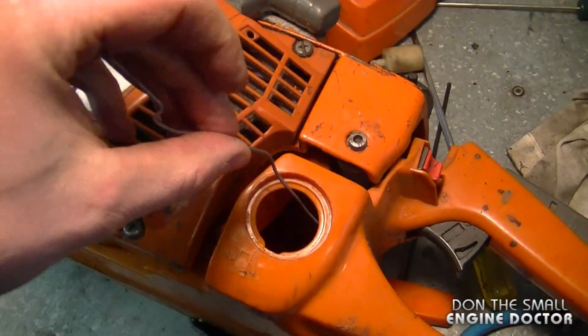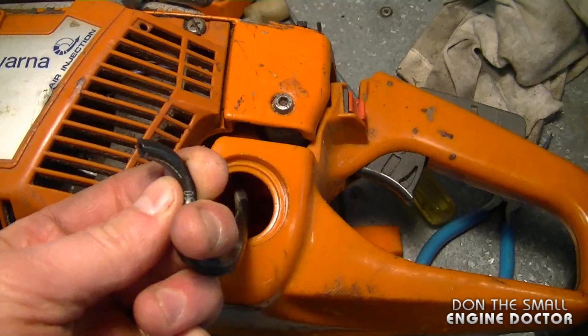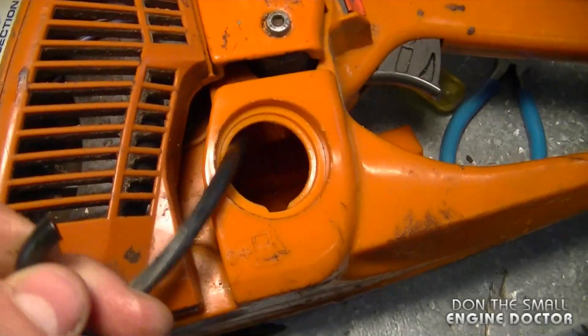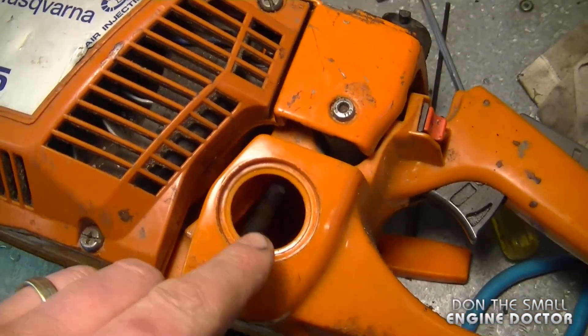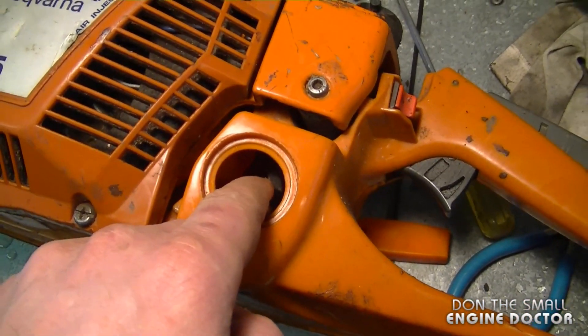I'm just going to fish out the fuel line with a hook like this, and you can see that there is no filter at the end of this fuel line. All I know is that it's not in the tank. Usually when this happens you can retrieve the fuel filter from the tank.